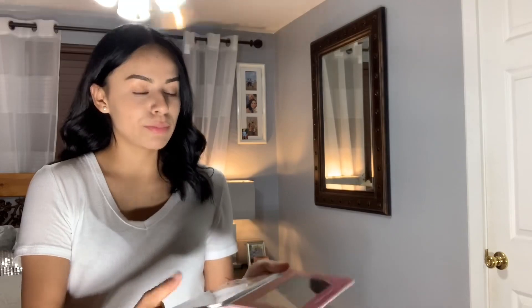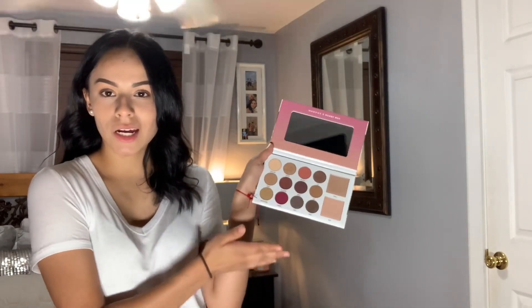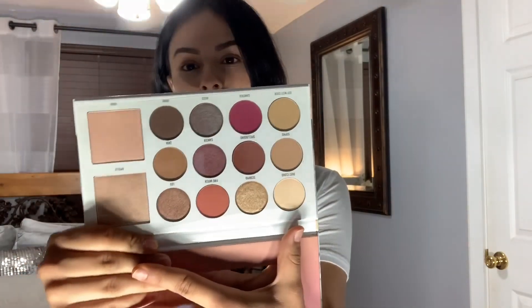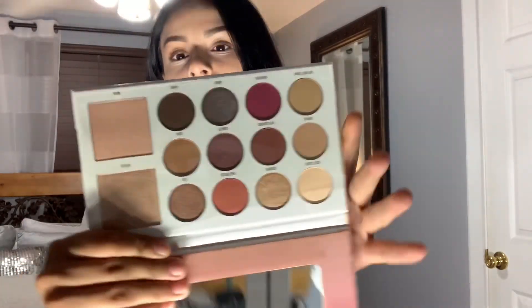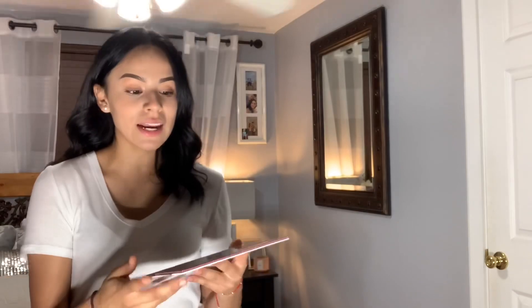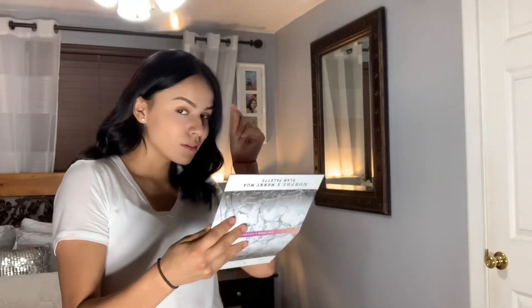Just look at this beauty — can we take a moment to admire? You have your nudes, your purples, and two highlighters. It's really nice, and I love the fact that it has a really big mirror so I can use it to do my makeup.